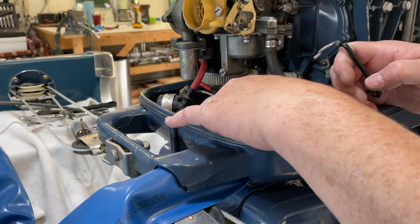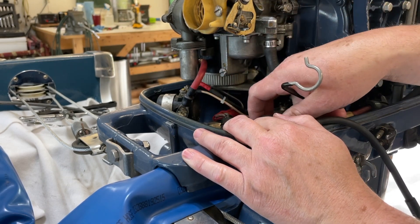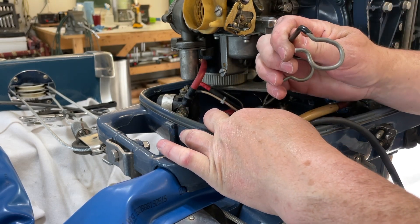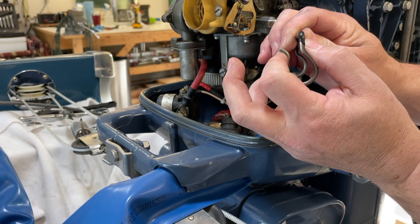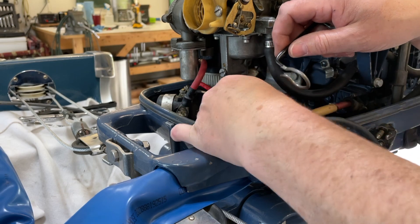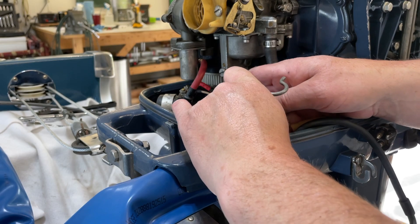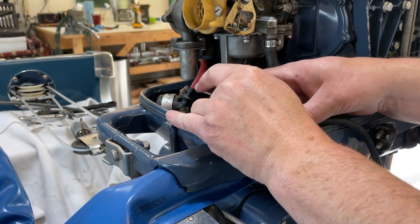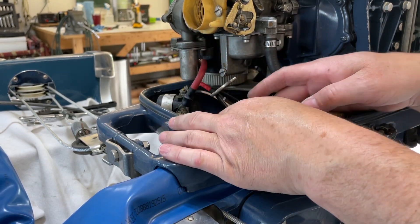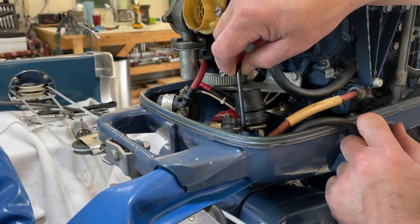The first thing you need to do when you're putting the harness back together is to get your harness clamp put on. You've got one side that's actually squeezed tighter than the other side, so you want to put the side that's squeezed tighter on one side of the plug first. It can be a little bit difficult to get on there. Okay, so that is in place on one side of the plug.